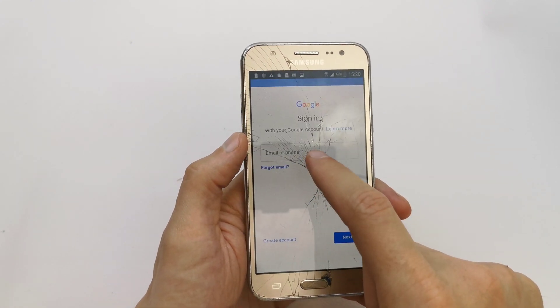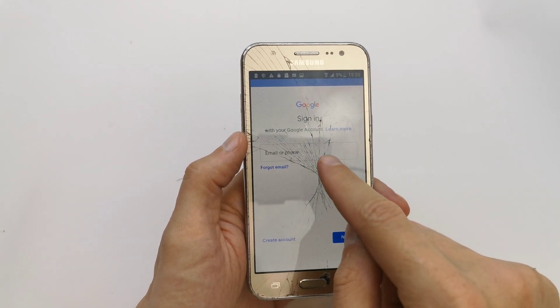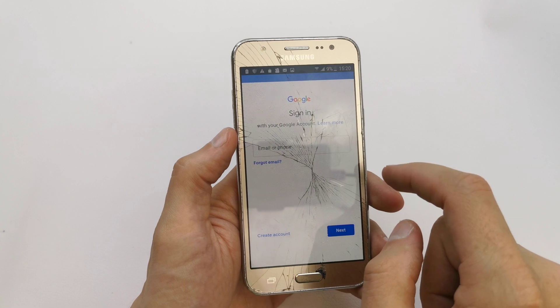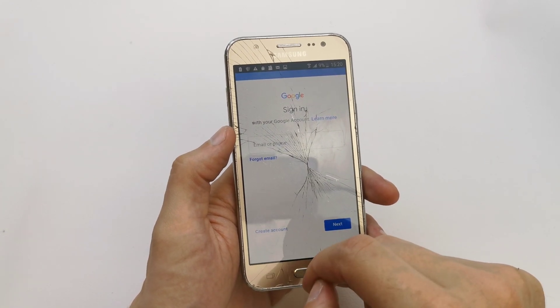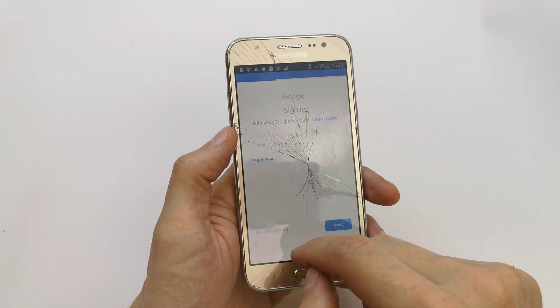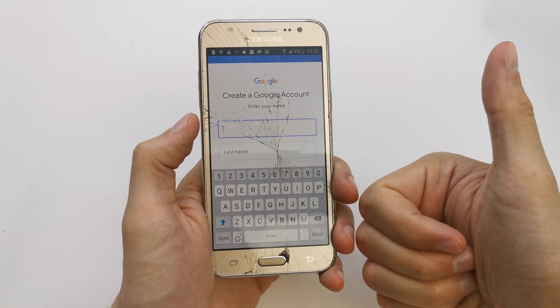Here you can write your email address to sync into your Google account. Or if you don't have one, you need to create an account. That's all — I hope the video is helpful for you!